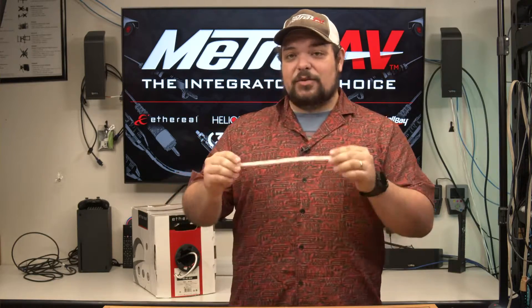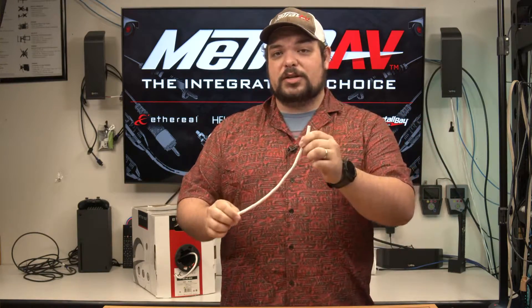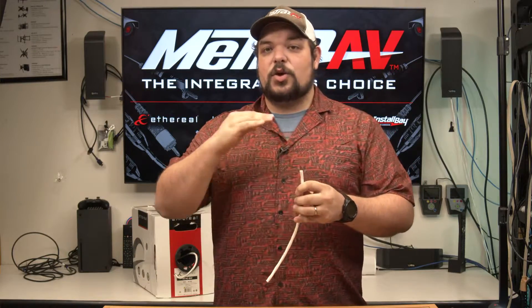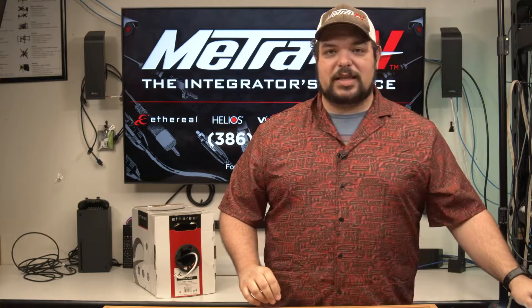So what I have here with us today — and you can see I've got the box back here for it as well — is our 14-gauge four-conductor speaker wire. Normally you wouldn't think of using speaker wire as something other than speaker wire, so I wanted to show you what this has, what it does, and also how else you can use it in different applications. What we're going to do right now is I'm actually going to go ahead and give you a top-down shot so we can see that.